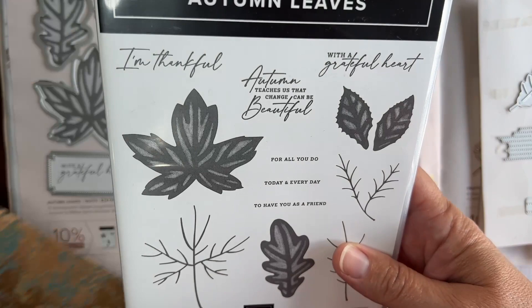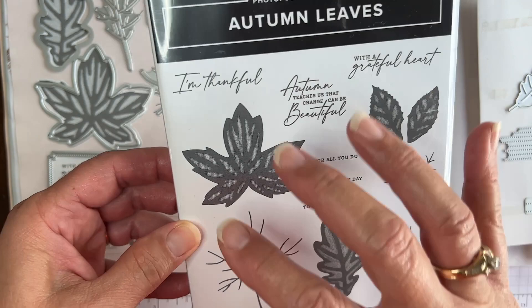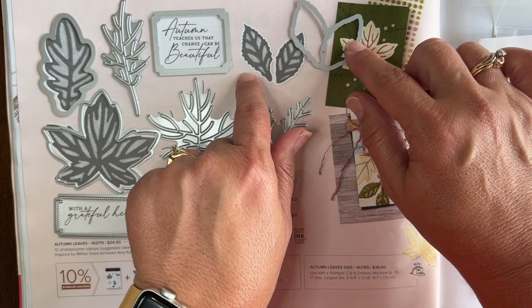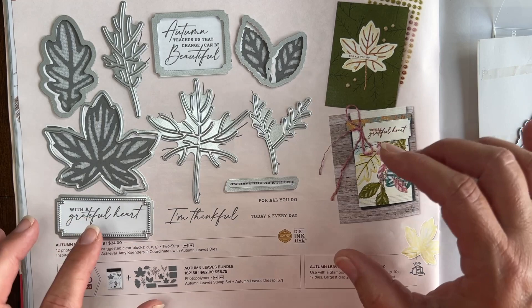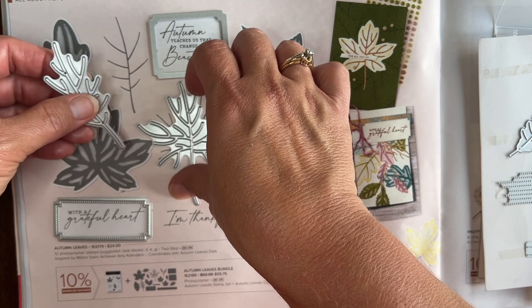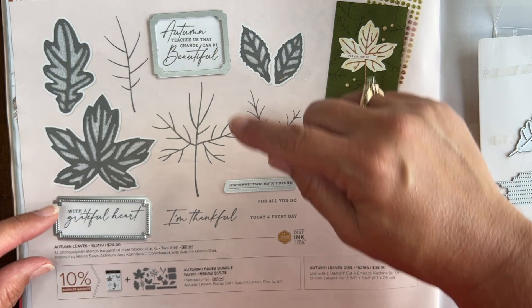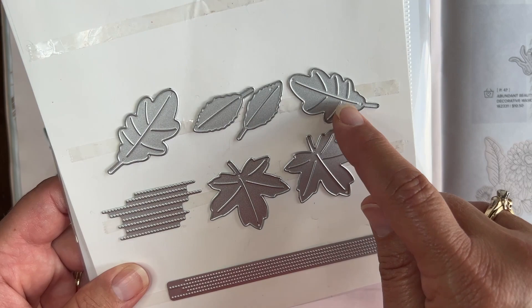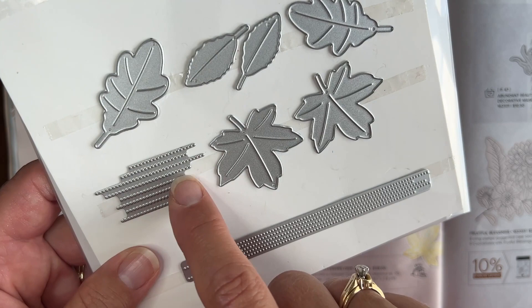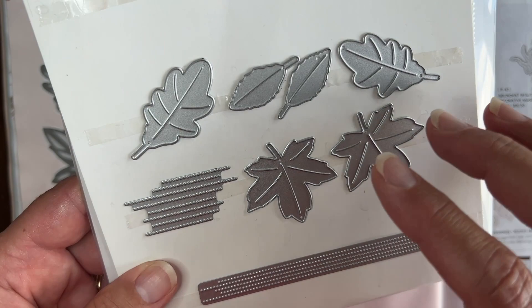Of course, we've got the crown jewel — the stamp set. To show you the different dies, because there are so many that come with this bundle, I set the dies on the page in the mini catalog. You've got three bigger leaf images, and those all have coordinating dies. Then you've got detailed vein-of-the-leaf images, which also have coordinating dies. You've got different labels for the greetings. These dies cut just the shape of the leaf, and then there are little stitched lines which add a really fun element to your projects. There is so much more than what you see — a lot in this package of dies.